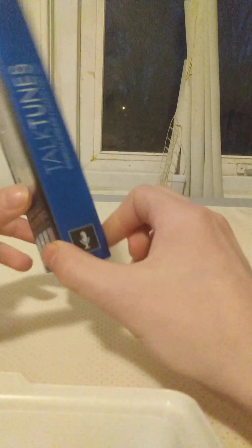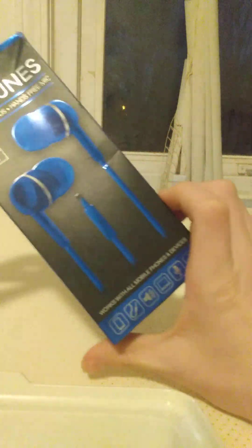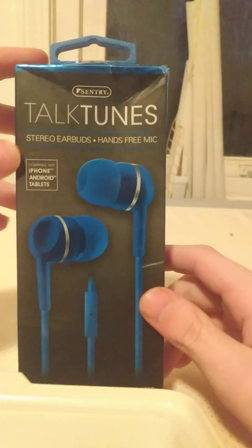It has a new mic. Haven't been using a mic lately. Yeah, it has iPhone, Android, and tablets. How are we going to open this thing? Okay, nice. Had this for like a year or so.